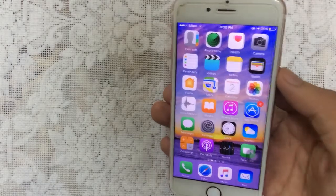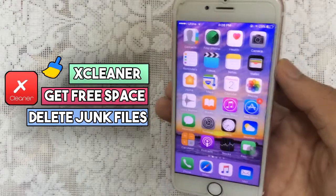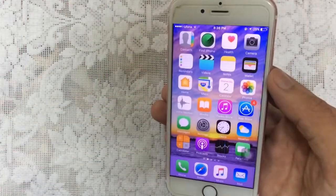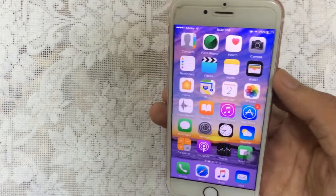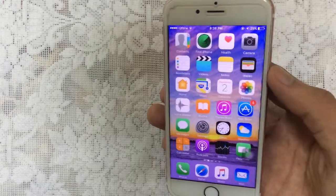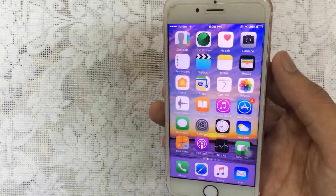Hello YouTube, Sam is here and in this video I will show you how you can get XCleaner to clean your junk files, remove unnecessary files, and clean the cache of your device. It includes iPhone, iPod, and iPad for iOS 9, 10, and 11. No jailbreak and no computer required. It does not delete any of your personal data like messages, contacts, notes, photos, etc.